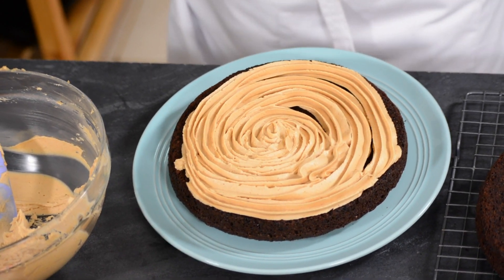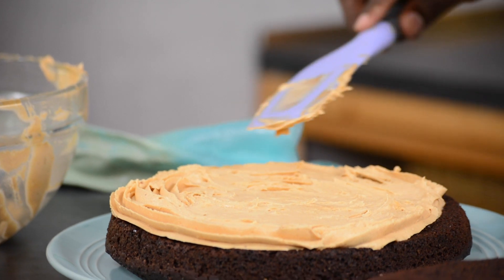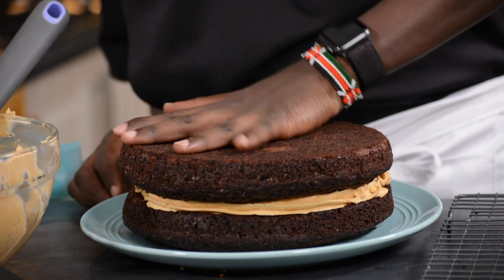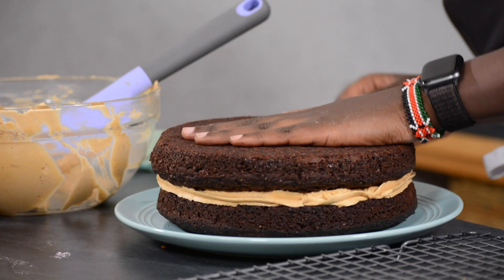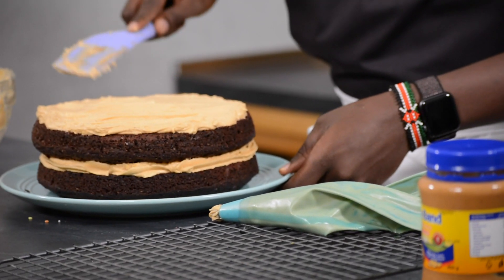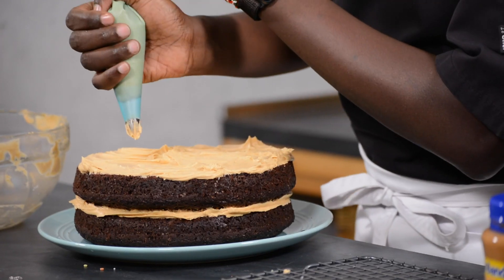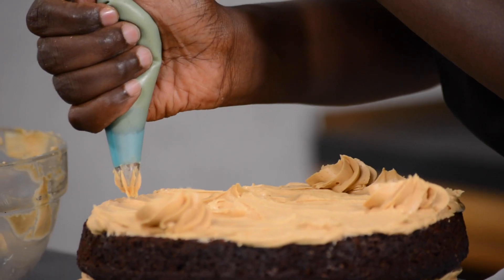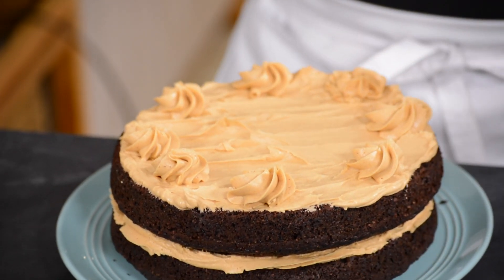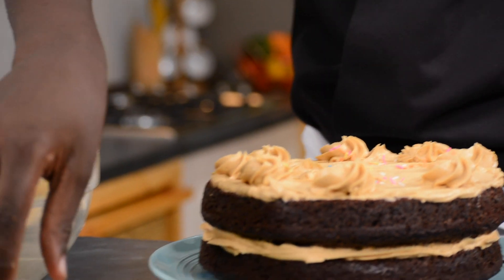Personally I don't like applying too much — that should be enough because I'm not going to put it on the side. The flat side, the one that was on the base of the baking tin, will be on top. Give it a little press — that should be good. Then I'll apply another coat on top. That's the kind of look I want — I want it to have a rustic finish, and then maybe a few spots. That's one way of finishing it because I just want it to be naked on the sides. If you have sprinkles like I do, just sprinkle them on top.